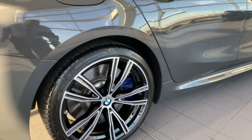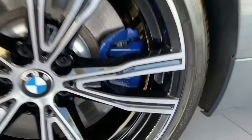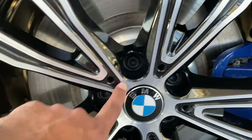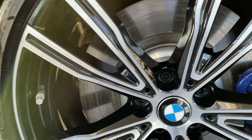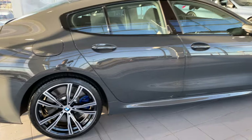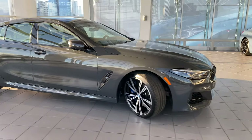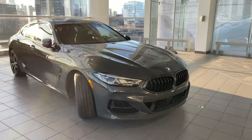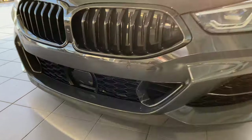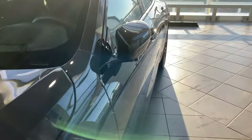These are 21-inch BMW Individual wheels — really really special wheels — and that's where it says BMW Individual right there. This customer even ordered the floating wheel caps. So if you didn't know, yes, you can order floating wheel caps with your car. There are also carbon fiber elements on the mirror caps as well.